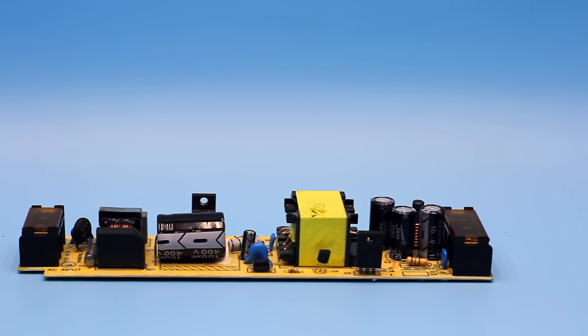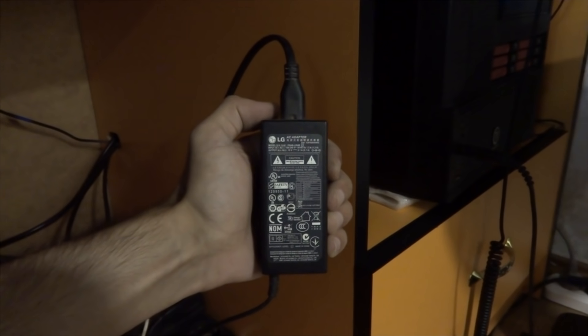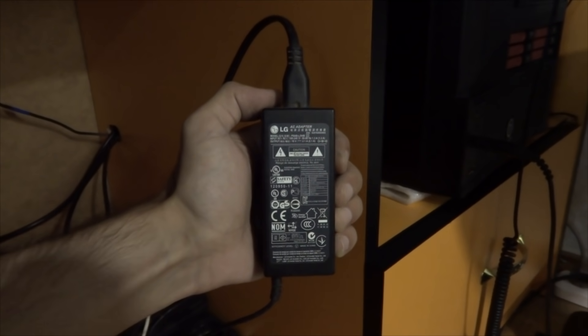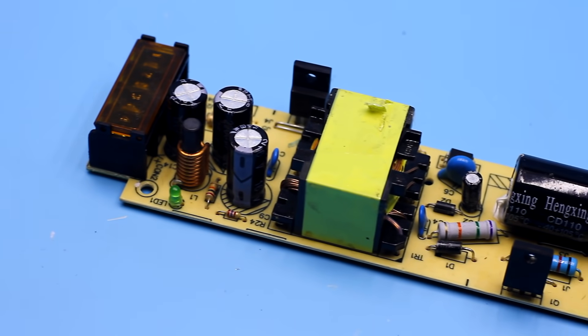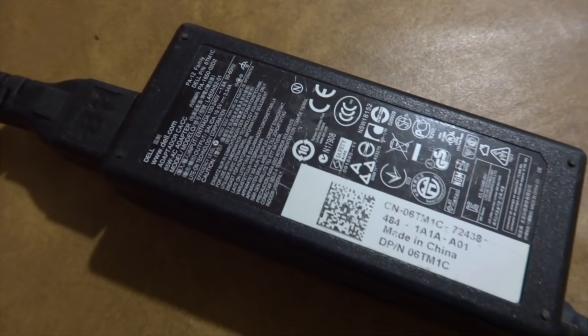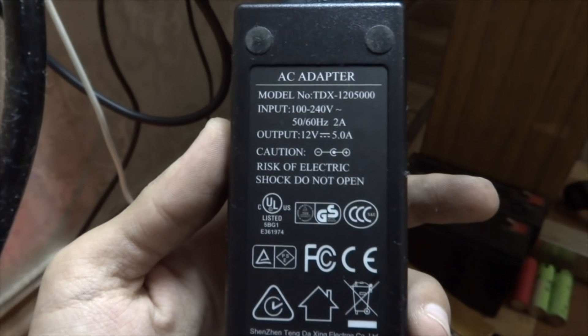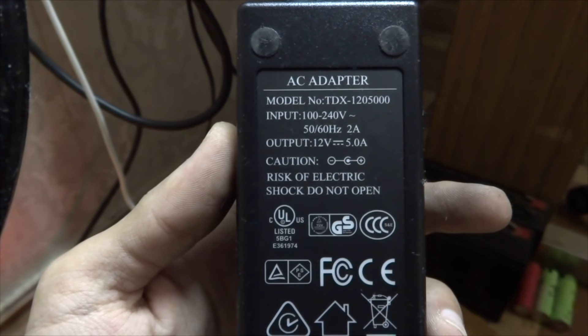Hi friends! I think everyone sometimes faced a problem of how to increase the output current of a power supply. For example, you have a 19 volt adapter from a laptop that provides an output current of 5 Amperes, but you need a 12 volt adapter with a current of 8 to 10 Amperes.